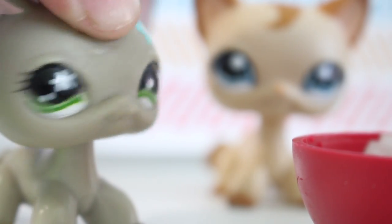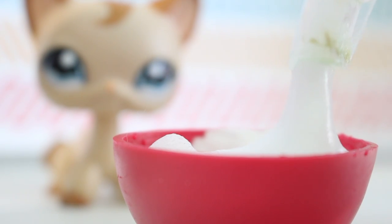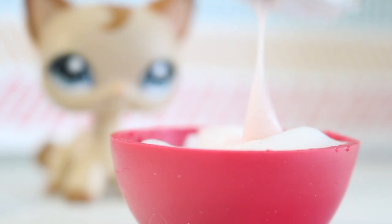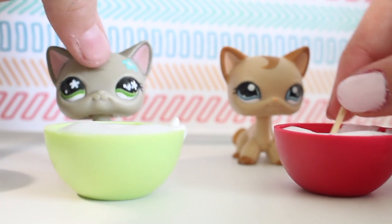Next add your foaming hand soap. Next add your lotion. Then mix.